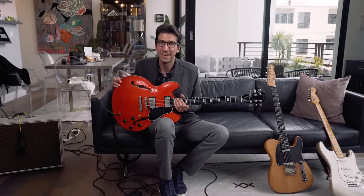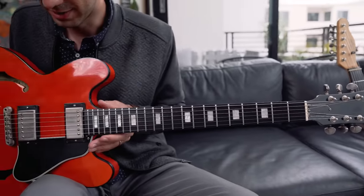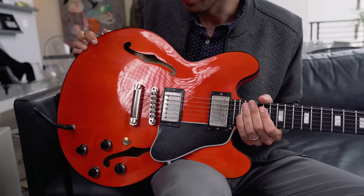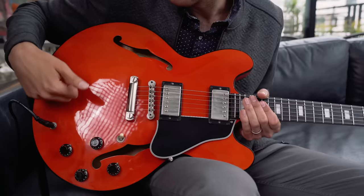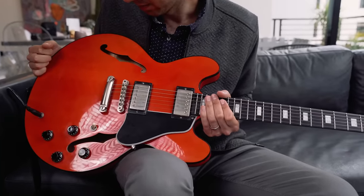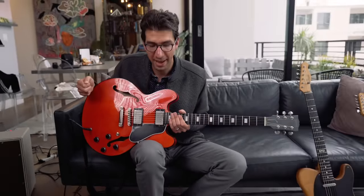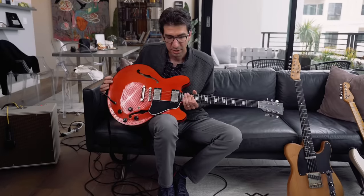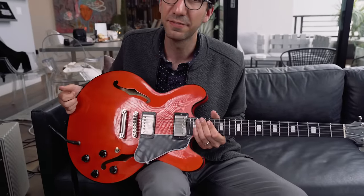The next guitar is the Gibson ES-335. The ES stands for Electric Spanish, and it came out in the late 1950s — a few years after the Strat. This guitar is a whole other animal compared to the Strat and the Tele. It's a lot bigger, and it's no longer a solid body — this is a semi-hollow guitar. The sides are completely hollow with F-holes, but in the center there's a big solid center block, so you get sustain from the hollow element without feedback like a true hollow body guitar.